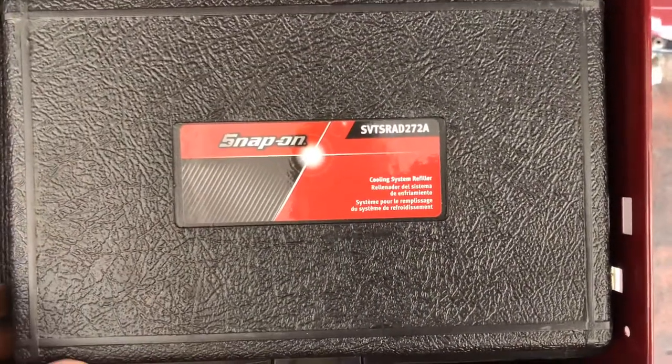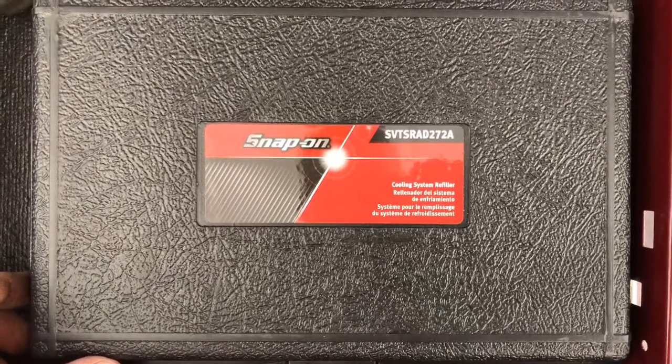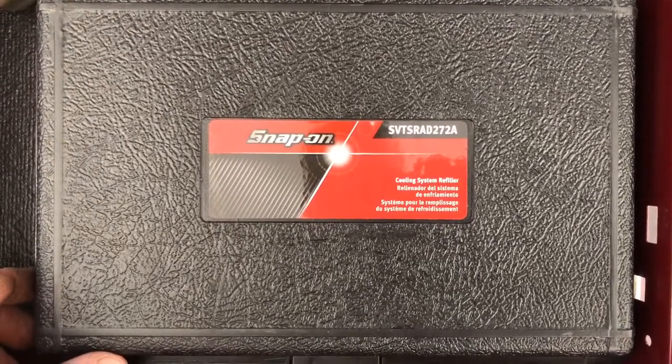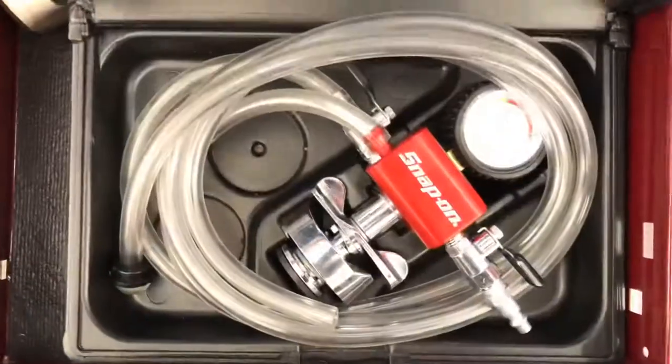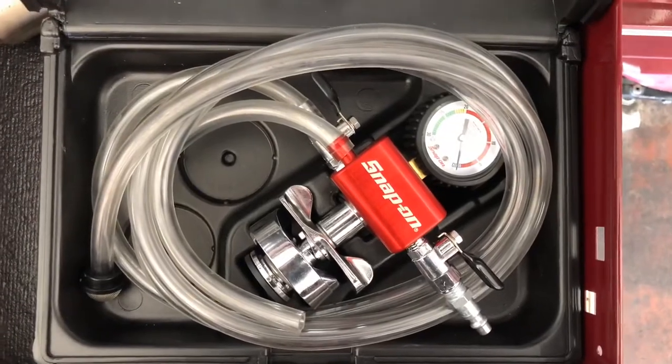Hey everyone, welcome to tools today. We're featuring the Snap-on coolant system refiller, part number SVT SRAD 272A. Here's what it looks like, so let's go ahead and show how we use it.